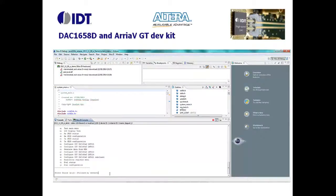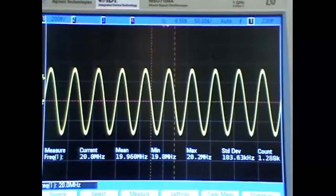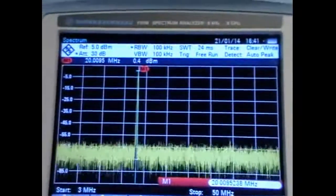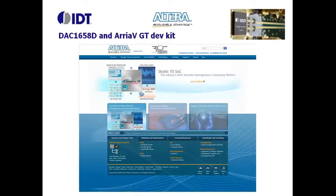That change must also be enabled inside the NIOS processor. The result can be observed directly on the oscilloscope. It can also be observed on the spectrum analyzer screen. For more information about the JESD204B converter, check the IDT web page. For more information about the Arria 5 dev kit, check the Altera website.